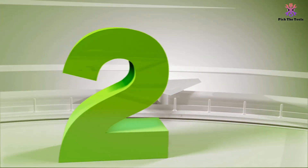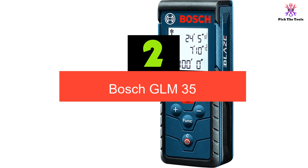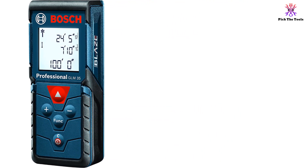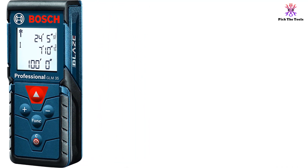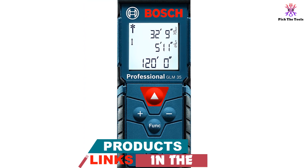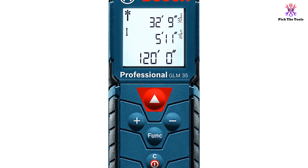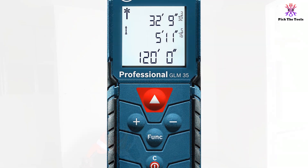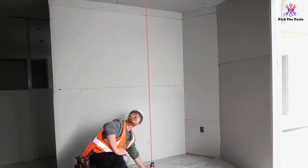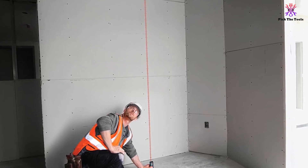At number 2 we have the Bosch GLM-35. If you are in the market for an easy to use, straightforward, and basic laser measuring tool, then this offering from Bosch might be right up your alley. It can only do the most basic measurements, but if all you need is distance and area, it is the perfect device. It is nice and small, making it perfectly portable. The range is not as large as some others, but it is still highly accurate up to 120 feet, with an accuracy of plus or minus 1/16 inch — completely in line with even some of the most expensive models. That means it will give you the same measurements as fancier tools, at a much lower price.